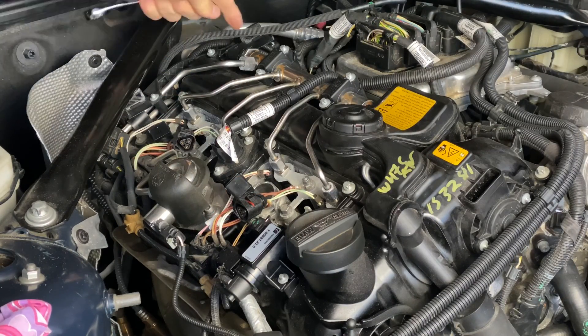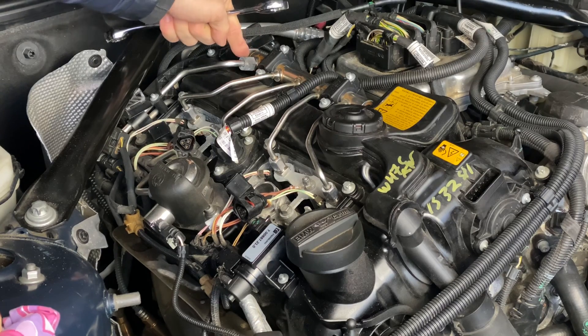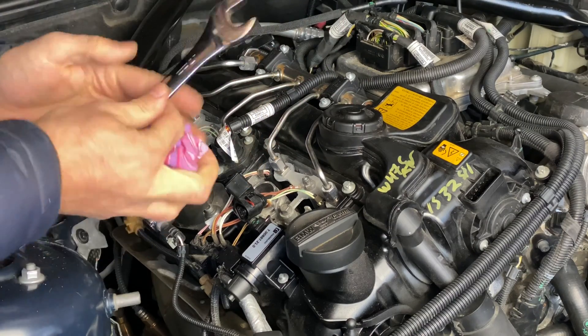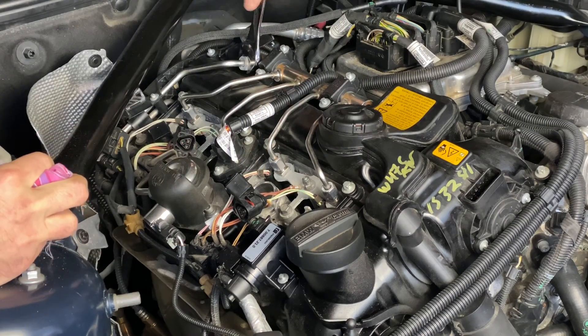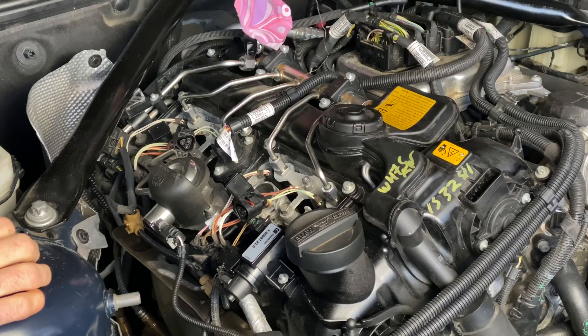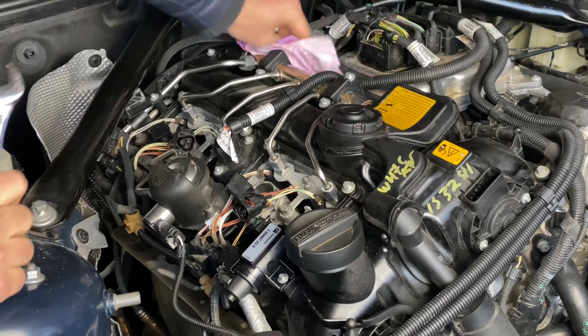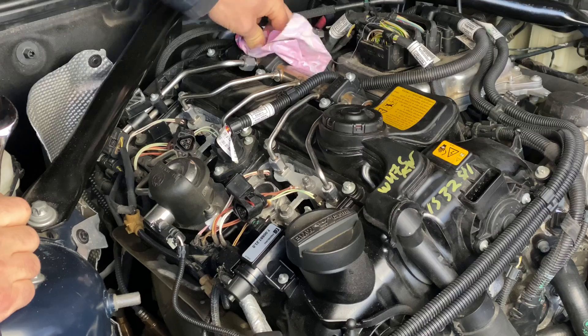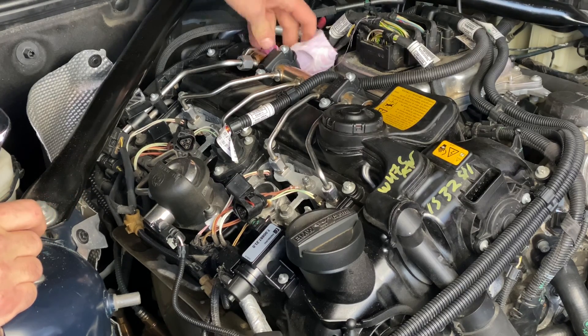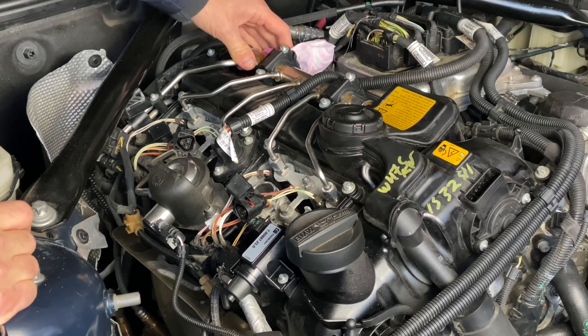We're going to use a 17-millimeter wrench and release this nut. This is still under a little bit of pressure, so fuel will come out — you want to have something ready to catch some of the fuel. You definitely don't want to be doing this if the car is hot. This is also why we disconnected the battery. If you open the door or something like that, the fuel pump will turn on and start pumping fuel through this line — you definitely don't want that.